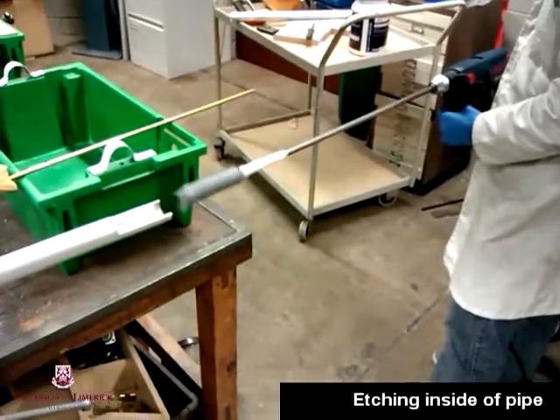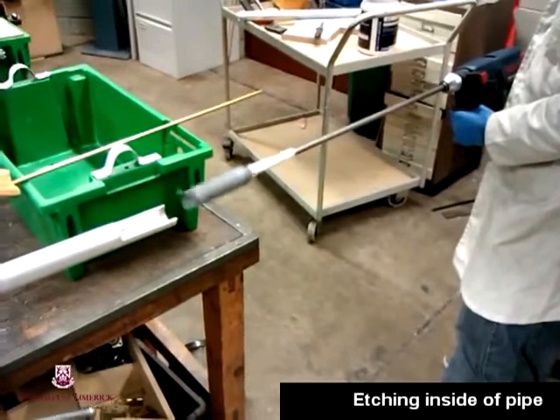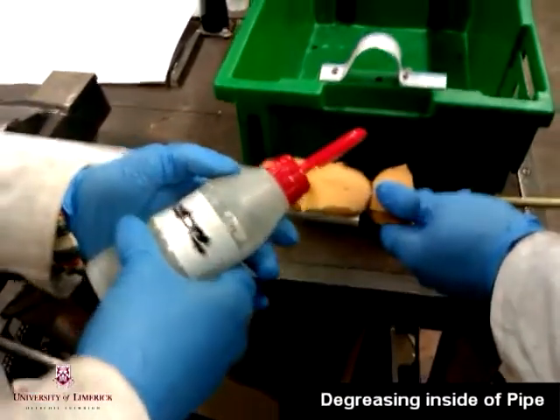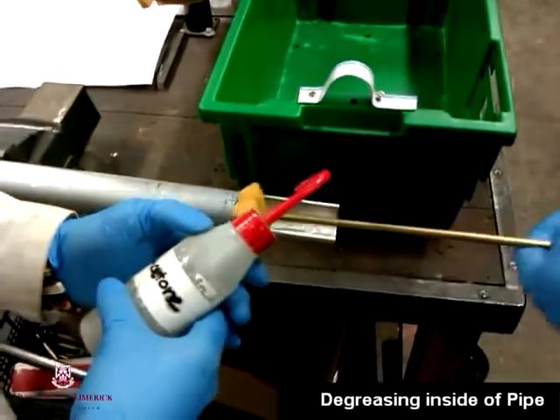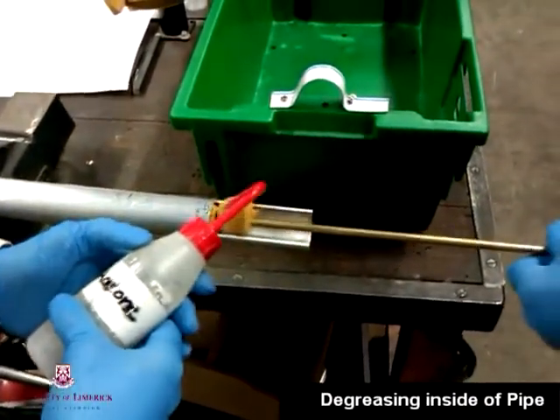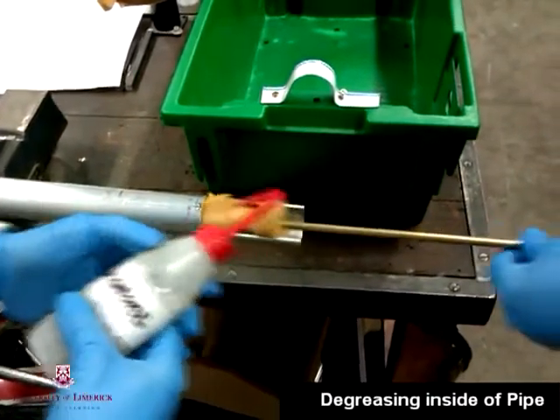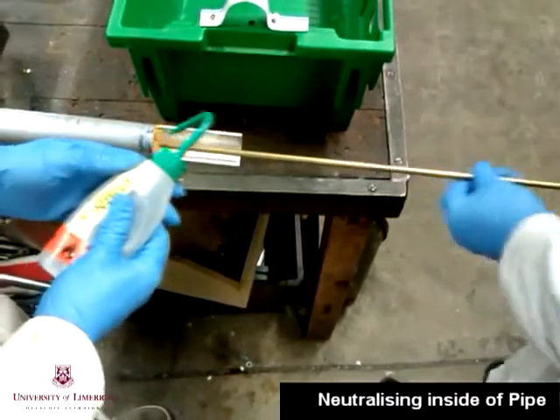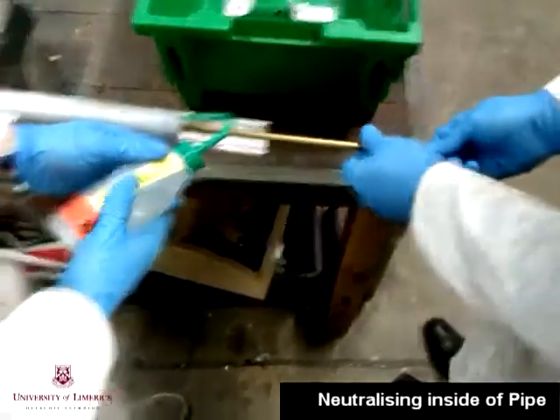Firstly, after we had selected our pipe that we were going to install the strain gauges on, we proceeded to etch it. Secondly, we needed to degrease the inside of the pipe. We soaked a sponge in acetone and began to scrub the inside of the pipe. Any acetone residue left on the inside of the pipe was then cleaned by using a neutralizer.